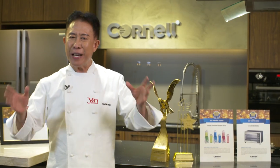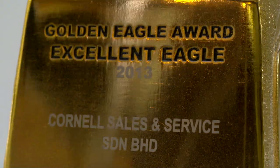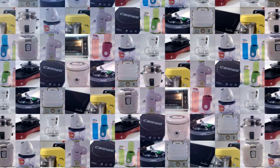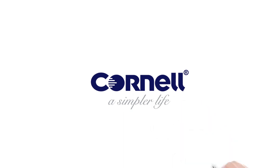Canel Appliances, a renowned and trusted brand established in the U.S. in 1995, with products ranging from small domestic appliances to major domestic appliances. Canel, an award-winning and trustworthy brand. Canel, a simpler life.